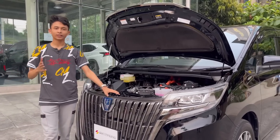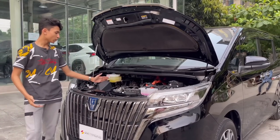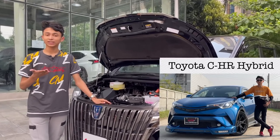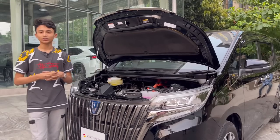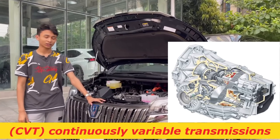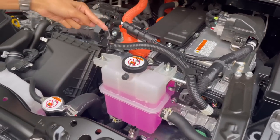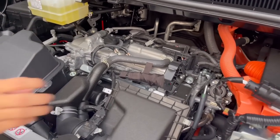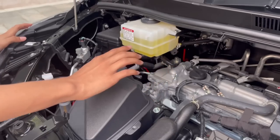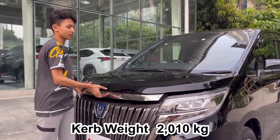The Toyota Esquire, Noah, and Boxy hybrid versions all share the exact same engine: a 1.8-liter naturally aspirated four-cylinder, the same unit found in the Toyota C-HR Hybrid. It produces 120 horsepower and 105 lb-ft of torque, with front-wheel drive and a CVT transmission. You can see the front electric motor, radiator fluid, airbox feeding air from the radiator into the engine, and insulation on the underside of the hood.